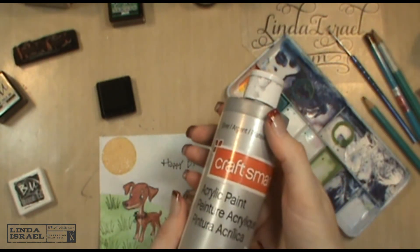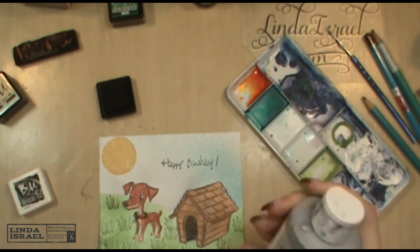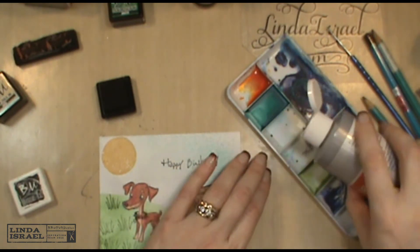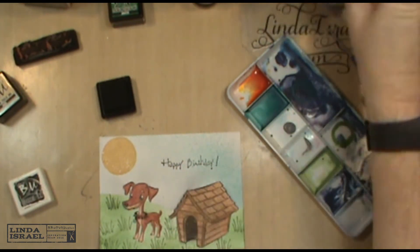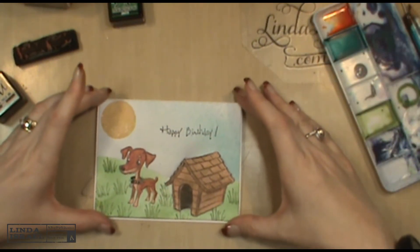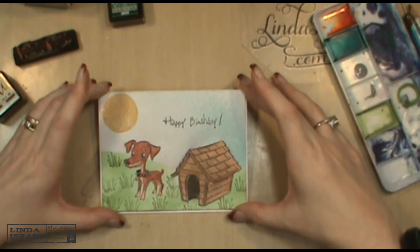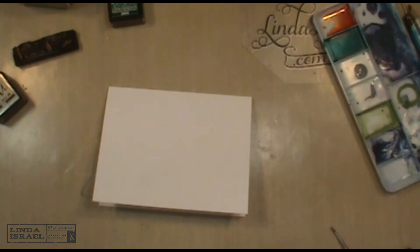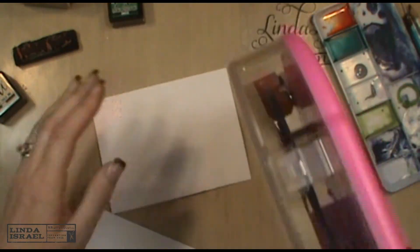I have some acrylic craft paint in silver and I'm going to see if I can paint the studs of his collar. I've got a card that's already pre-cut and folded that I'm going to put this on, and I'm going to use my ATG gun to put adhesive on the back.